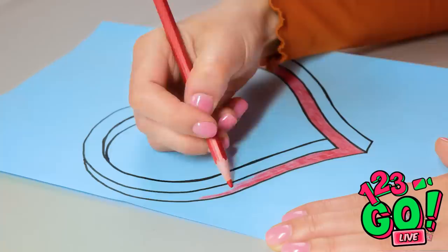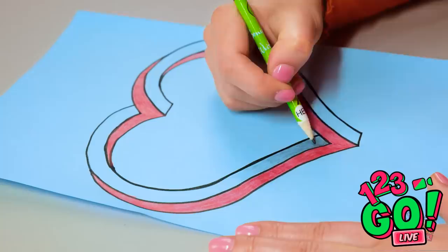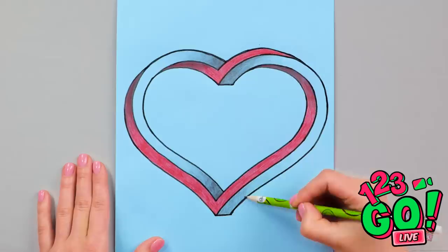Once that's done, add shadowing to the inside edges. A regular pencil is fine for this. Just add to anywhere you think there would be a shadow, or where you think the light would be different. It's a different way of drawing a love heart, but it looks so impressive!